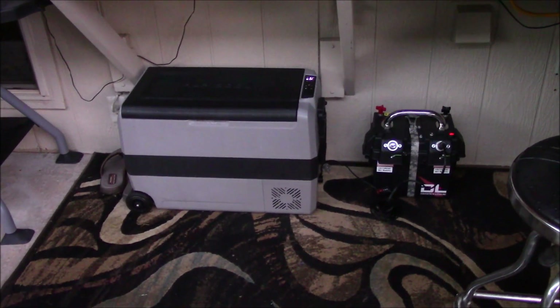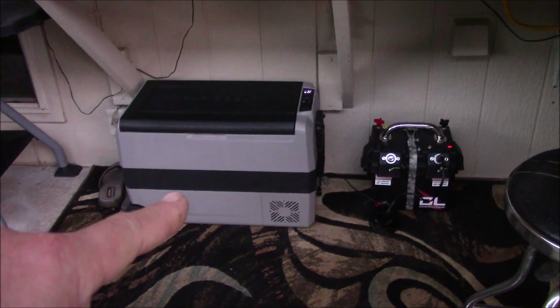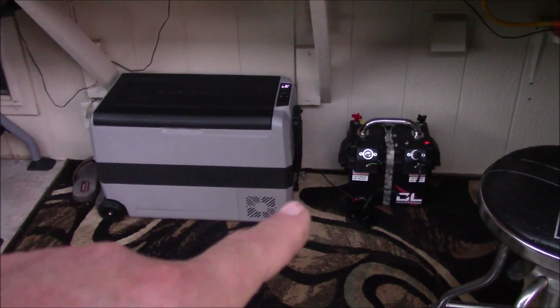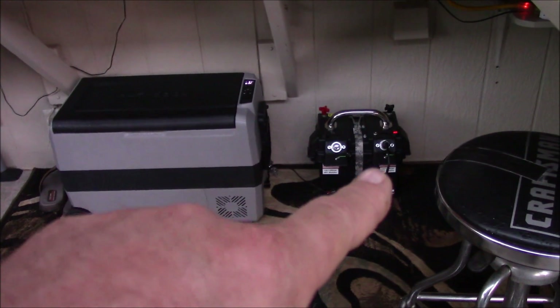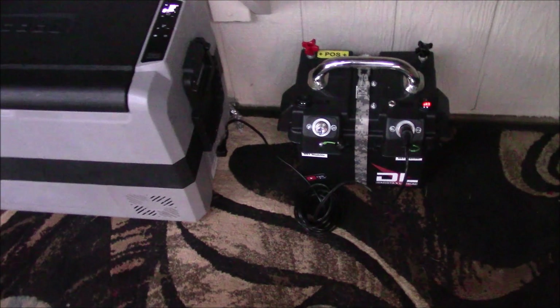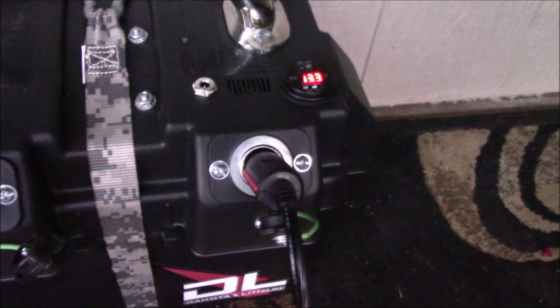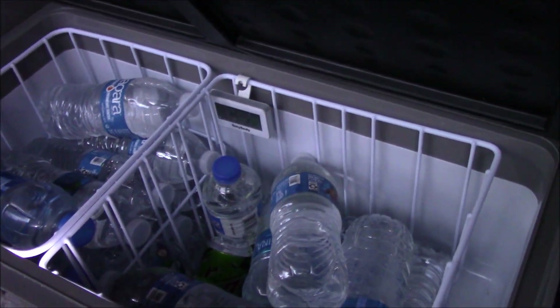Out on my back patio with the 53 quart LP Cool 12-volt refrigerator freezer. It actually has a compressor in it. I've got it hooked up to Travel Buddy via the cigarette lighter power socket and the cord that goes into the power port - you can see it's plugged in right down there. I've got some water and pop inside.